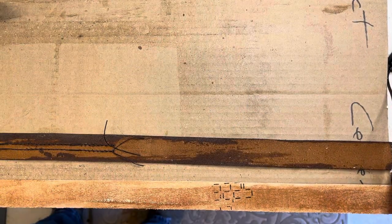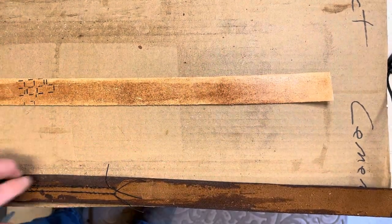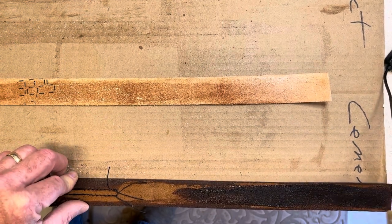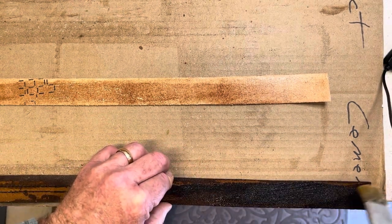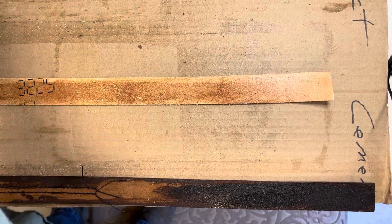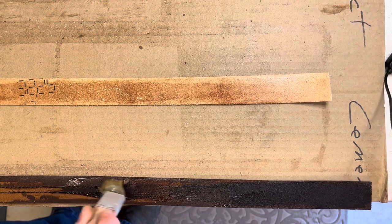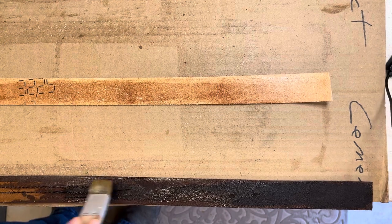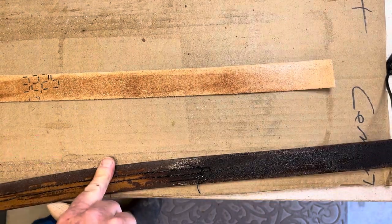While I'm waiting on that holster to dry, I'm going to glue up the matching belt. Much like the contact adhesive application I do on the holster, I'm going to put two coats on, letting it tack up between the coats to make sure I've got a really good bond. It will be sewn along the edges — the sewing is, in my opinion, more decorative than functional. The contact adhesive essentially makes it one piece of leather and it won't come apart.